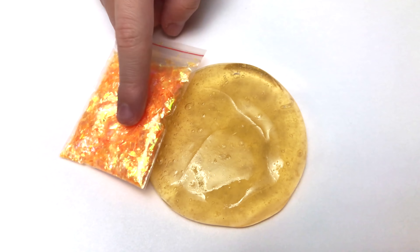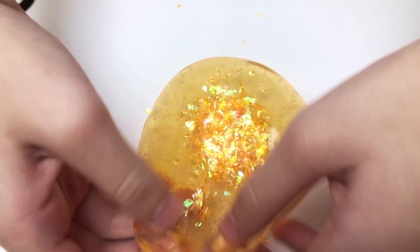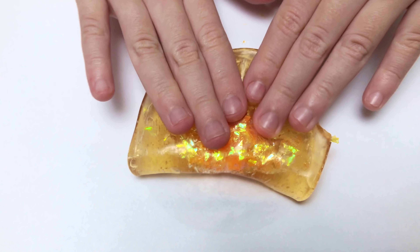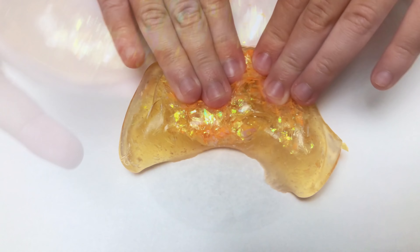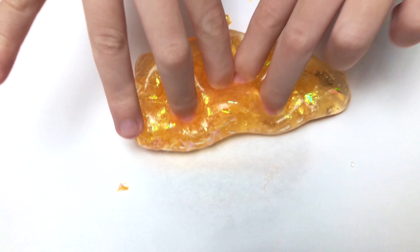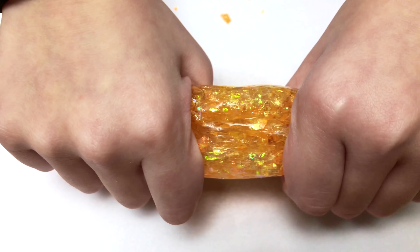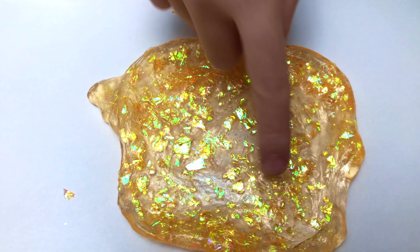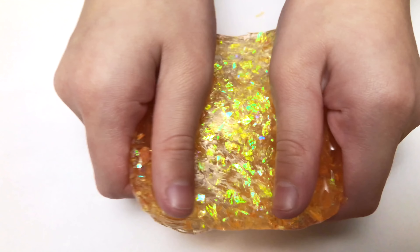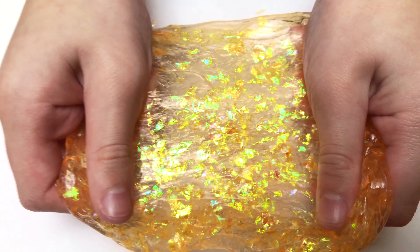I'm going to be mixing orange sugar paper with orange clear slime. Now let's mix it. It kind of reminds me of fall because it's orange and the sugar paper is kind of like leaves. It's so stretchy and so glittery. It looks pretty good. So satisfying. I really like this — it looks like leaves. I really like it when you stretch it, so I'm going to stretch it so you guys can see.